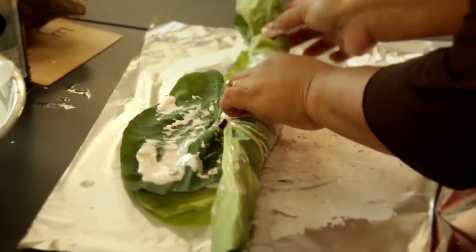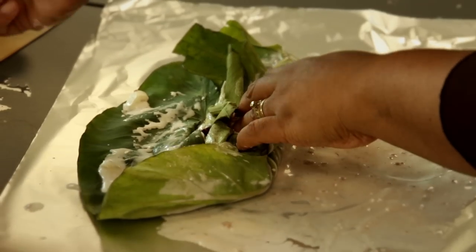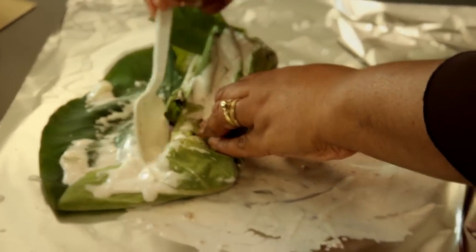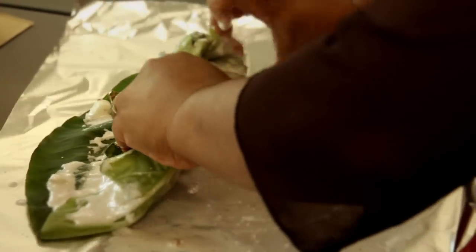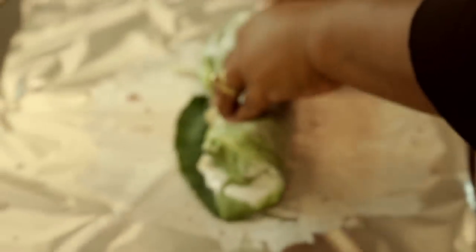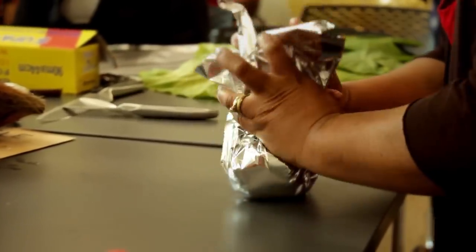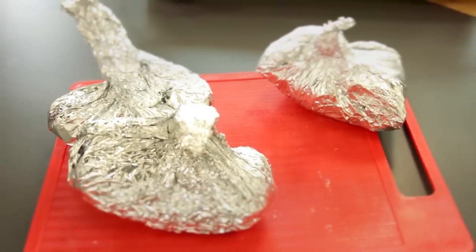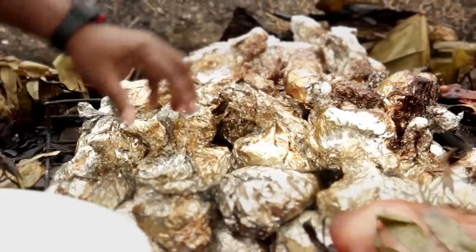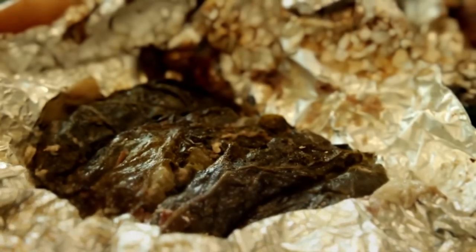Then you roll it — one roll and two — and then you fold onto the side. Sometimes when you're folding and you notice it's a little bit dry, you scoop a couple more of the coconut cream, pour it on top to make sure it's spread and wet. Then you fold it one more time, scoop the side of your foil, and make a little knot on the top — and that's how your palosame is made.